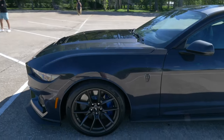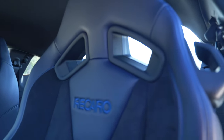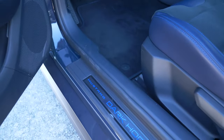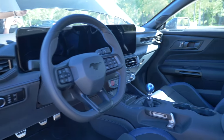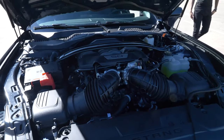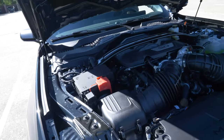Look at that — the interior on the Dark Horse, y'all. Beautiful Recaro seats, nice stitching. I'm really digging the dark blue on it, very nice. Mustang Dark Horse logo down there below, and of course it's a manual. Such a beautiful machine producing around 500 horsepower, y'all.